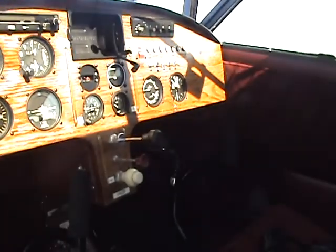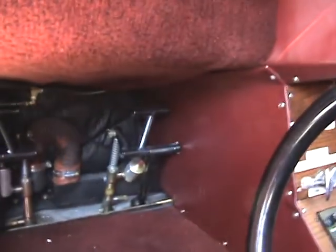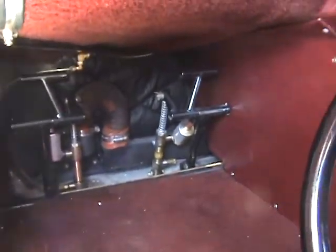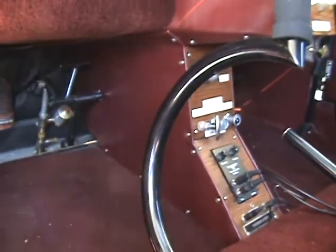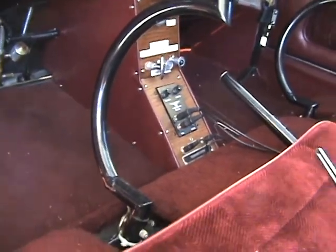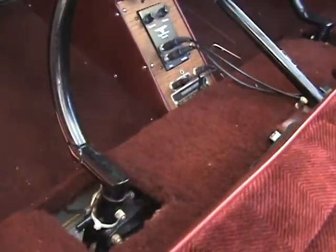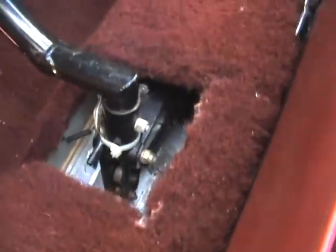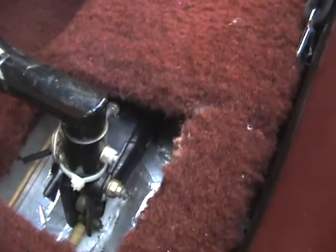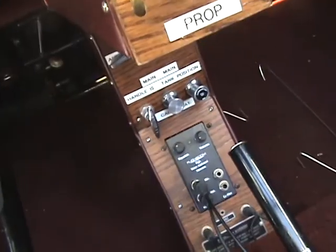I always flew it just on. Running it up today, there's a stiff point in the prop control, and I don't know what that is. I'm going to check that out before I fly it — possibly the governor, or the cable. I think it's probably going to be the cabling. You can pull it out and feel it.